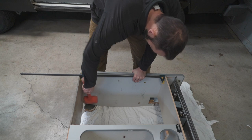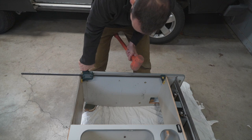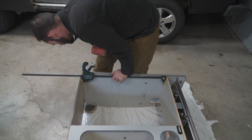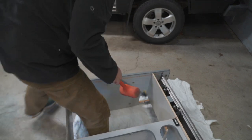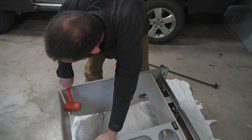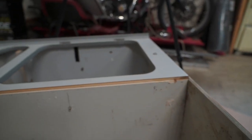A few taps with a little more pressure — there we go. This one broke free a little bit. There it is starting to separate right there. Now we're going to do that one and then the one over there to get the bottom off.